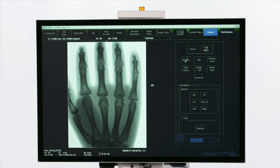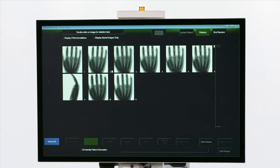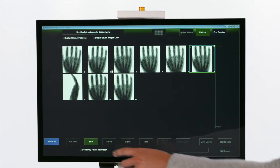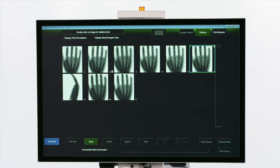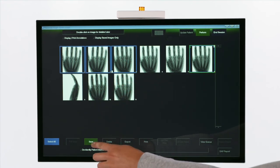Once finished taking images, click the Review button to review the images. All the images that were taken will now be here. To save images, click the image and hit the Save button. An S will appear in the corner of the image showing that it has been saved. By clicking Control on the keyboard, multiple images can be selected and saved at once.